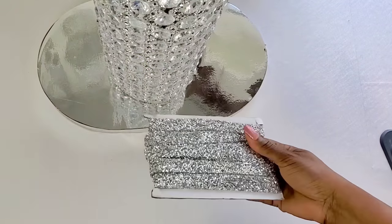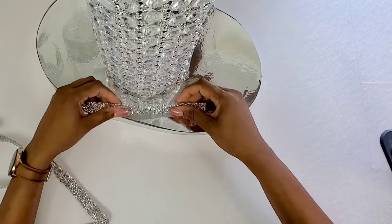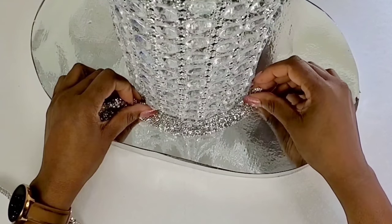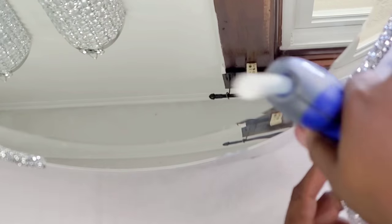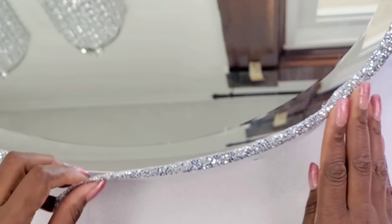To cover up the edges, I'm using this material — but you could use the flower mesh shape wrap. What I like about this is it looks like crushed mirror glass and it seems to be held together by some type of glue that melts. When you put hot glue on it, it molds to fit whatever you put it on. This is the top of the table — I've glued on a strip of reflective paper and now I'm gluing on a strip of bling ribbon.